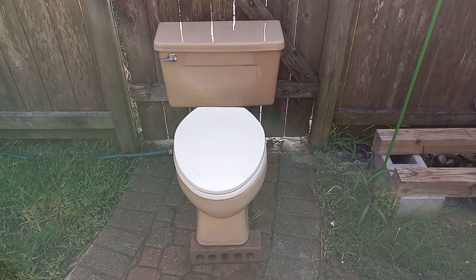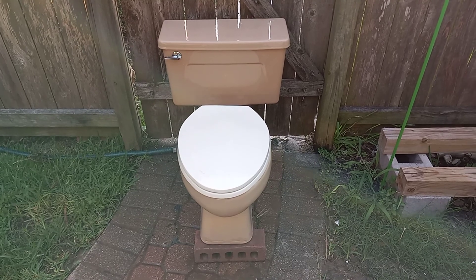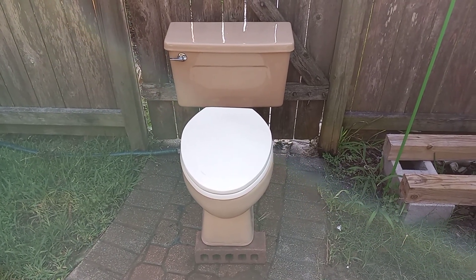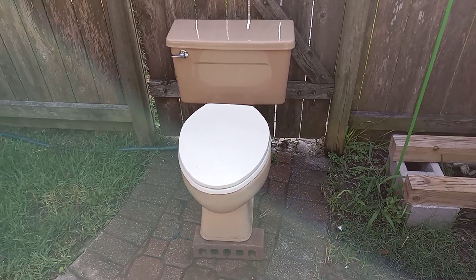I got this toilet from a man who bought three of my toilets. He dropped this one off and two others in parchment color. They were replaced because his wife wanted white.